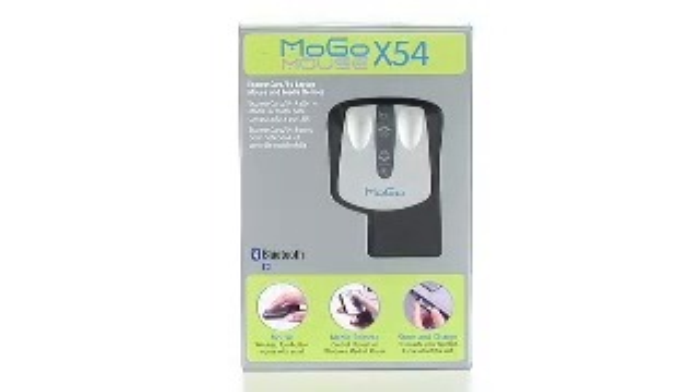Hi, my name is Mark, product specialist at buy.com. I'm back to talk about the MoGo Media Mouse X54.